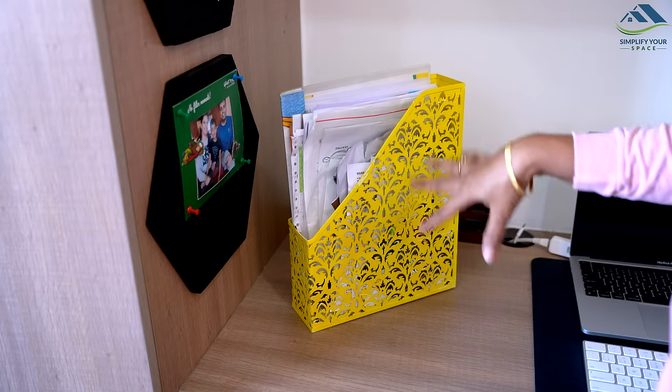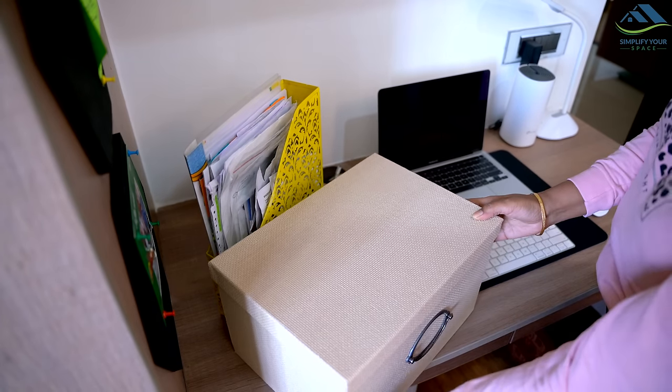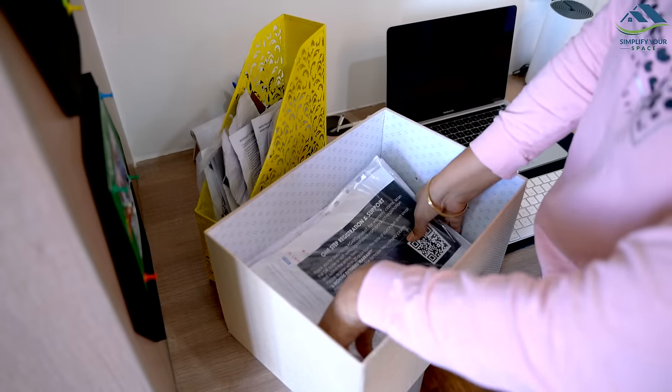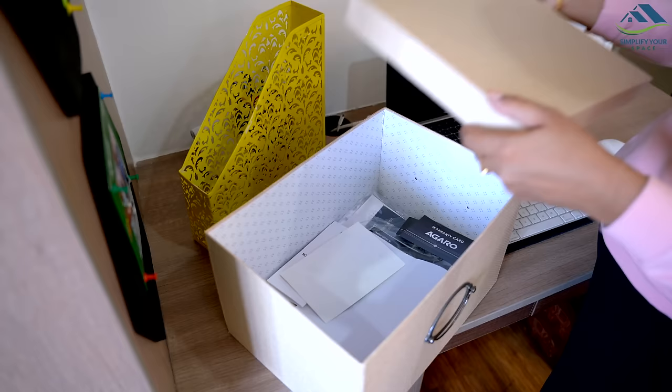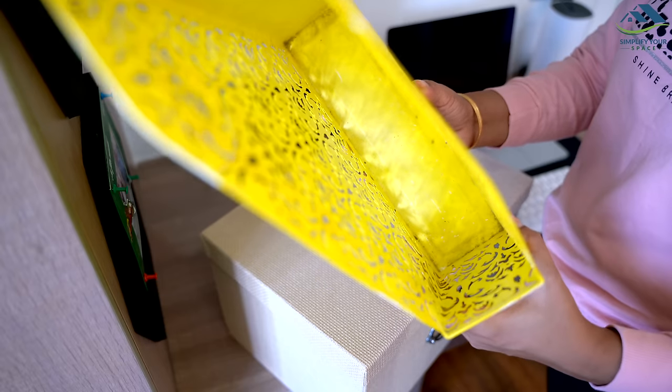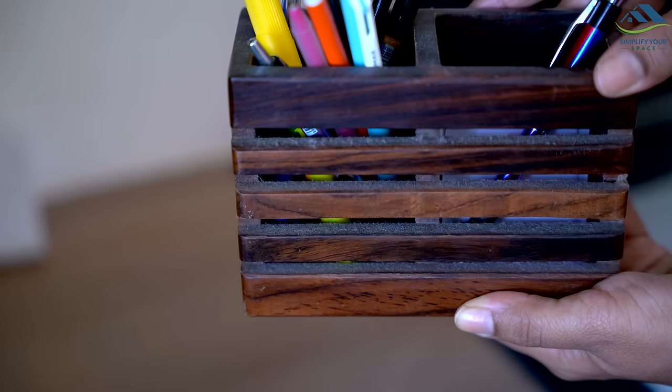For a tidy and dust-free workspace, use covered boxes or organizers to store papers and stationery items, and add decorative boxes to complement your decor. This will help prevent dust accumulation, which generally happens with open file folders and pen holders.